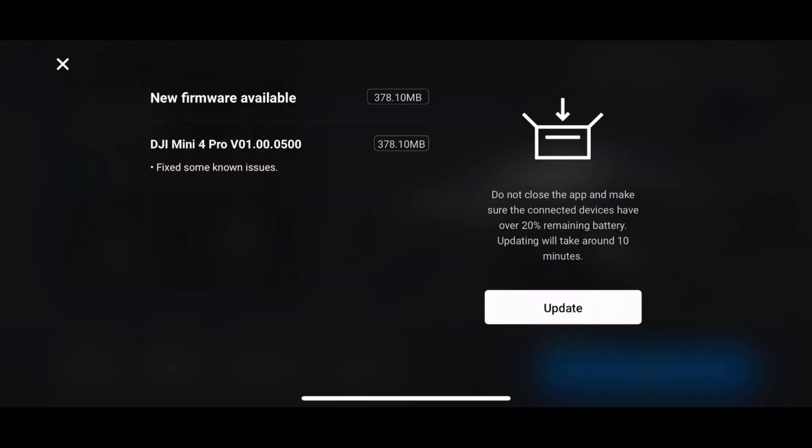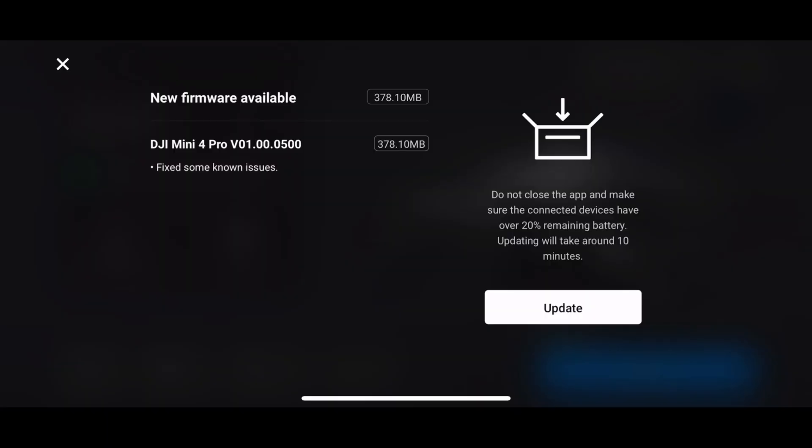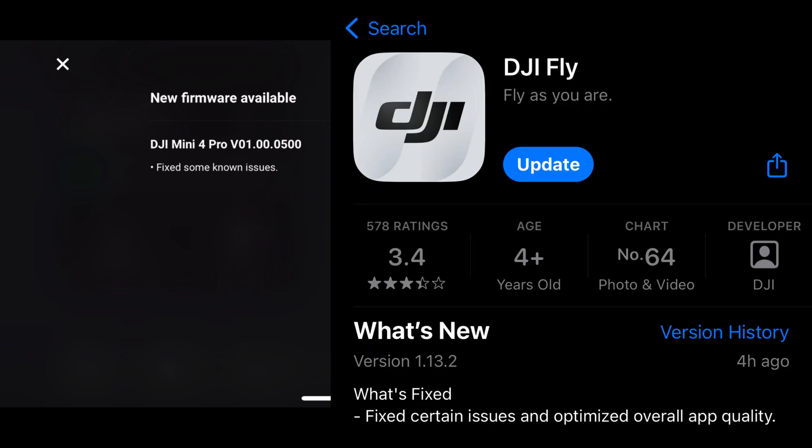First, we're going to discuss the DJI Mini 4 Pro firmware update. The release notes are pretty bland and do not really tell us anything as to what this update might entail. One thing that many of you did reach out to tell me after the last Mini 4 Pro update was that aftermarket or third-party batteries no longer worked with this drone. Obviously, this is not something I can test because I only have the DJI official ones. But with this new firmware update and the DJI Flyer app update, if any of you do have a third-party battery, do let me know in the comments if this update rectifies that issue.